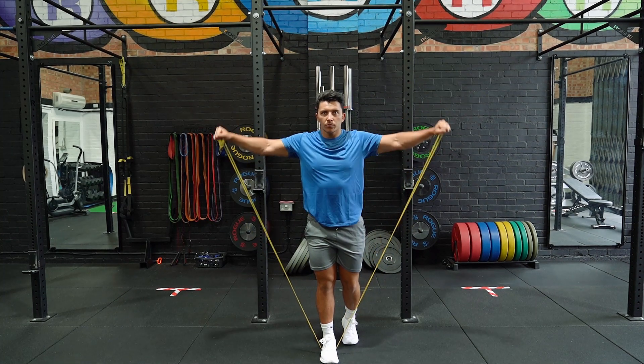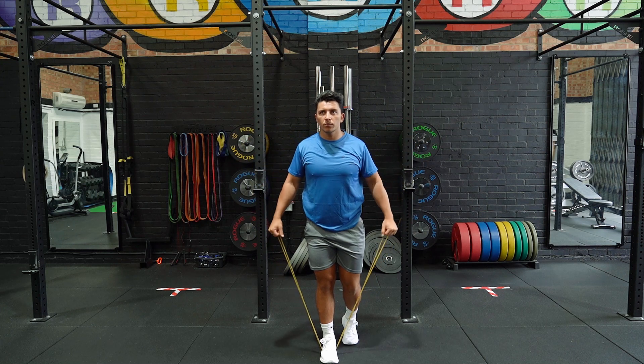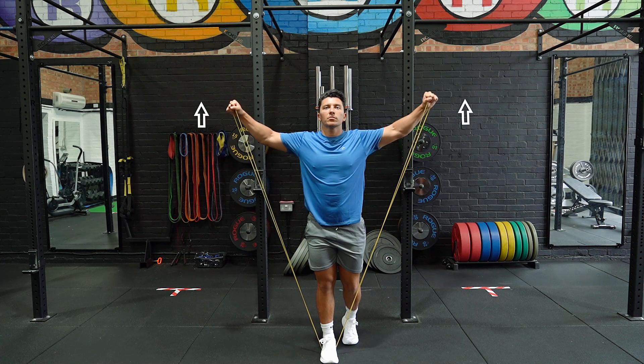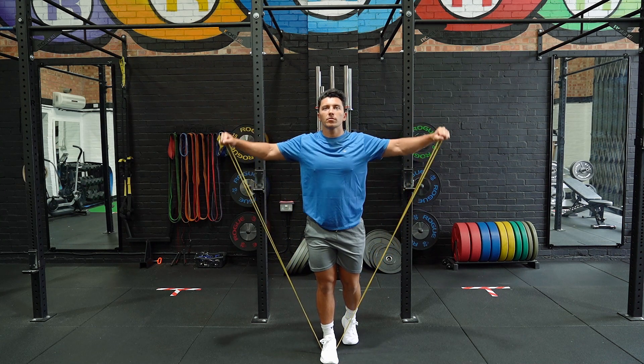Stand shoulder width apart with a resistance band in each hand by your side. Raise the band laterally with your elbows locked to shoulder height. Lower the band back to the starting position at a slow pace and repeat the movement.